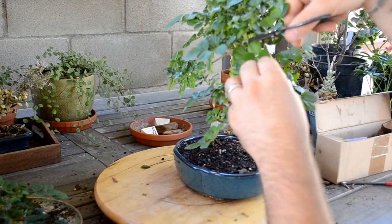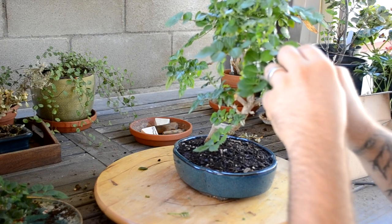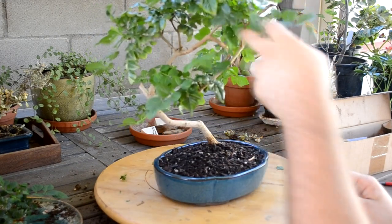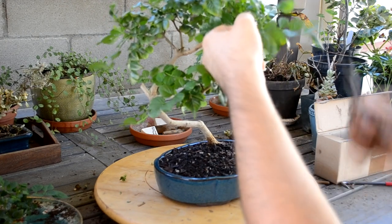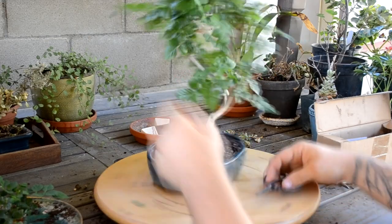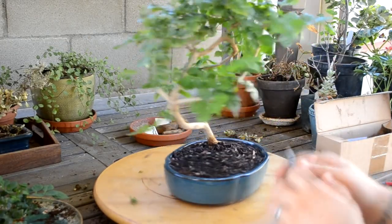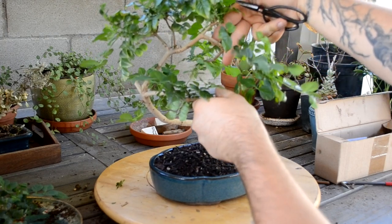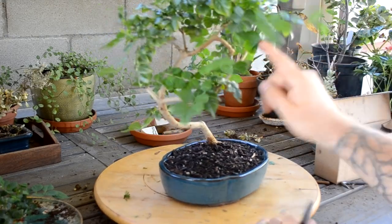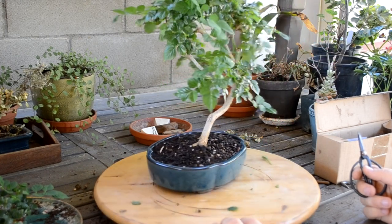I'll probably cut this guy — it's a little bit big for what I'm going for. I don't know if you can tell, but I've now lost track of what the front is anymore. I think I've made the decision — I think I like this being the front. Well, maybe not, I'm not sure. This big branch here with all this foliage is connected to this smaller branch that splits off from here, and this tree might actually benefit from cutting that whole branch off.